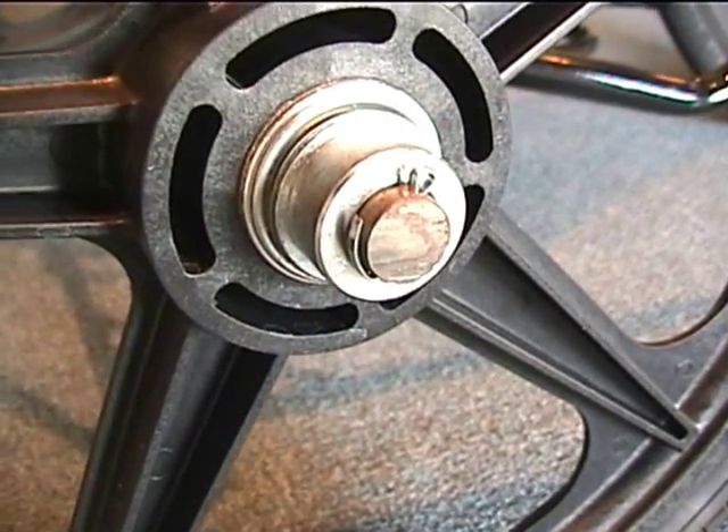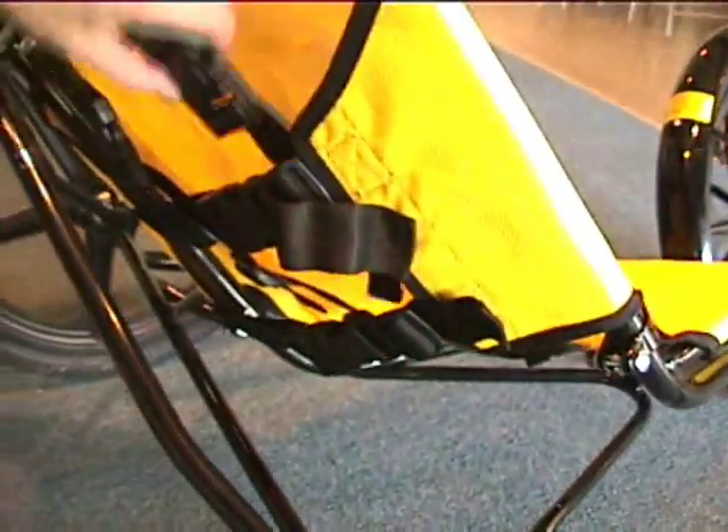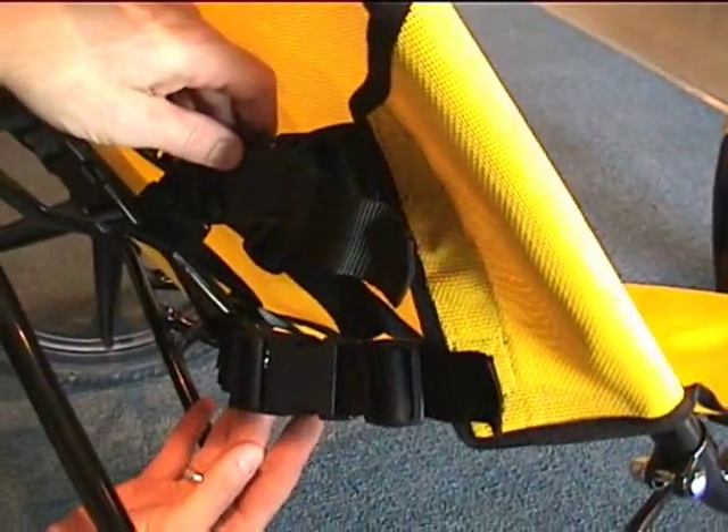This is the cotter key when it's bent over. Next we are going to install the rear seat, and it's very simple — you just adjust it with these nylon straps.